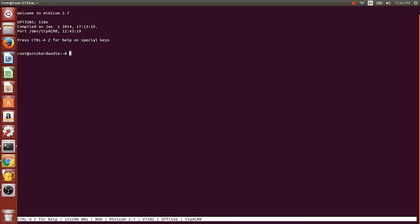Here we are in Minicom at the Snickerdoodle command prompt. After you connect for a little while it decides it's going to start the web server Apache 2. When it does that I just hit Enter and I get the command prompt back — that's something I'm going to have to ask about. We're accessing the Snickerdoodle from a host machine over Minicom. If you don't know how to get to this point, go to my getting started video.